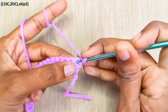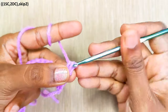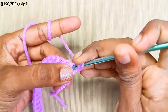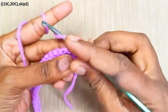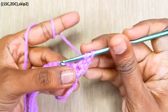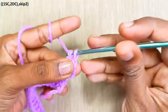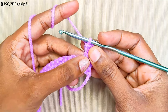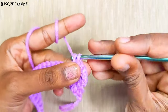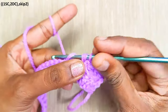In the first stitch, make 1 single crochet and 2 double crochets into the same stitch. That is the first stitch. Skip the next 2 stitches, and in the next stitch repeat the same — 1 single crochet and 2 double crochets into the same stitch.